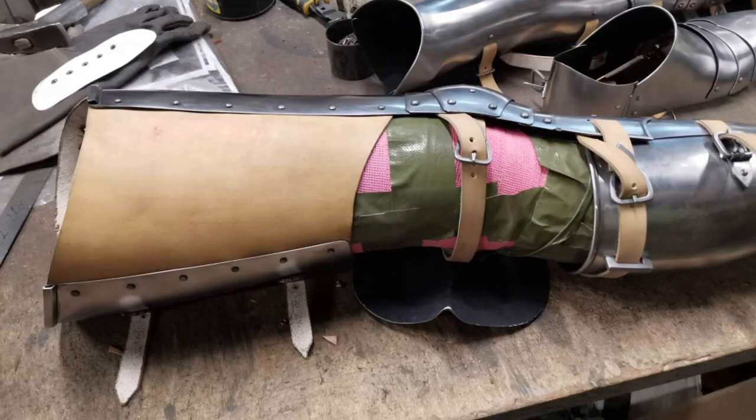These greaves may not open all the way — you might not be able to fold them fully open — but that doesn't matter as long as I can fit my legs inside. I'm absolutely certain I can because Alexei has been working from leg casts I sent him. So we have evidence that my legs do fit inside these greaves. You can fit them on, and that's all you need. You don't need to open it all the way.